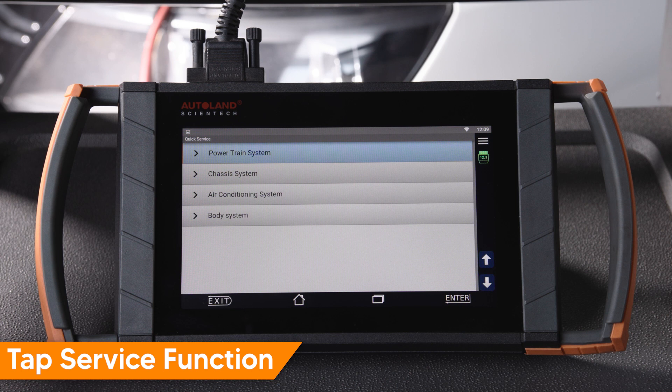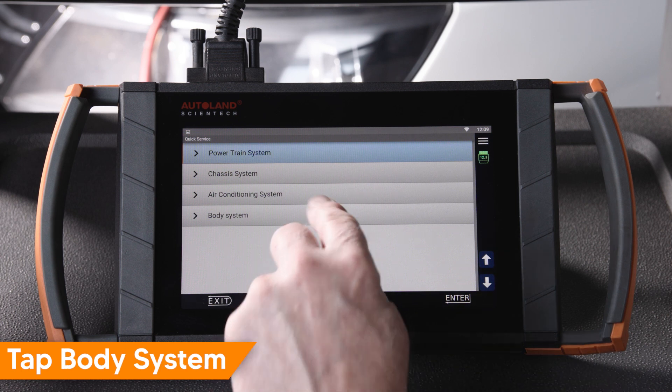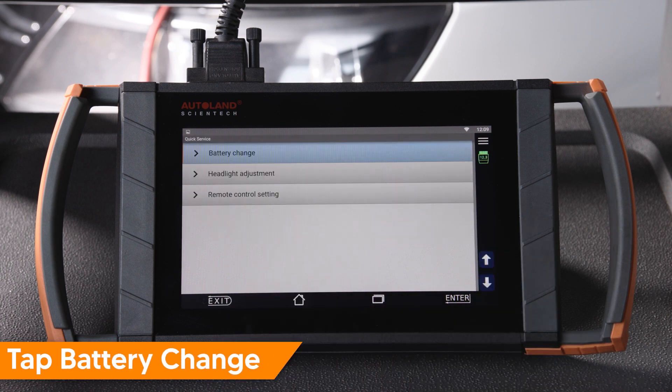Tap Service Function. Tap Body System. Tap Battery Change.